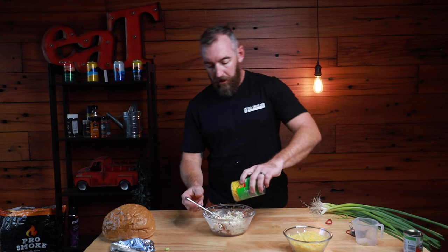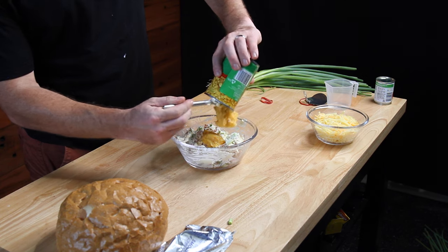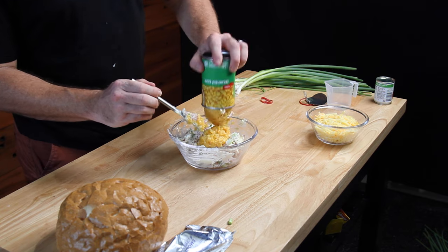Now that we've given that a little stir we're going to add in our creamed corn. I've got a tin here — just going to tip the whole lot in. Now that we've given that a mix let's add the last part which is our capsicum. Again if you've got fresh go for it, I just happen to have a tin here, so we're just going to add that in.